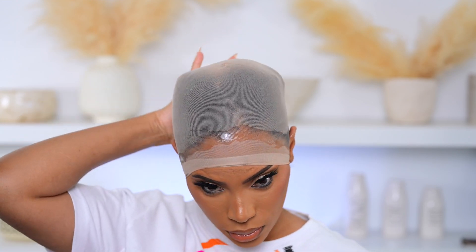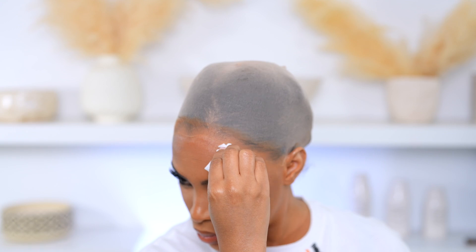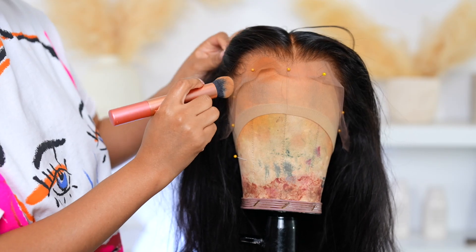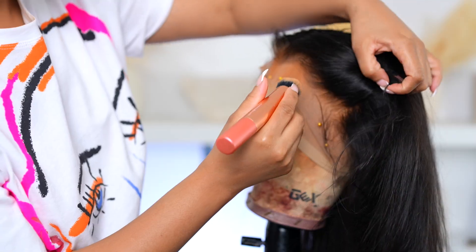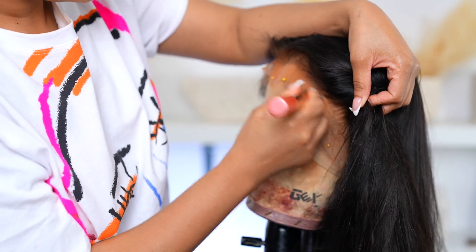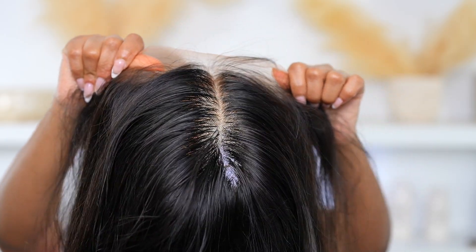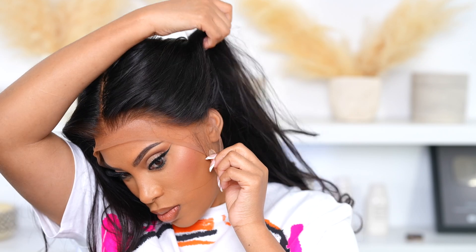Now I cut the extra cap off and once I cut it off, I'm going to go in with some foundation because I'm wearing makeup and I also want to make sure that the hairline of my wig matches my skin as well. I don't apply the foundation all over the lace on the wig because if I were to do that, it's going to make my scalp look really orange. So I just apply it right by the hairline so it matches my skin. Now I'm going to apply the wig onto my head and voila, there she is — she's looking good. I hate applying my wig when I have makeup on.